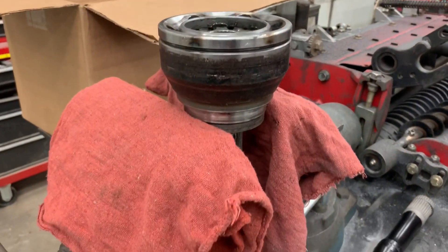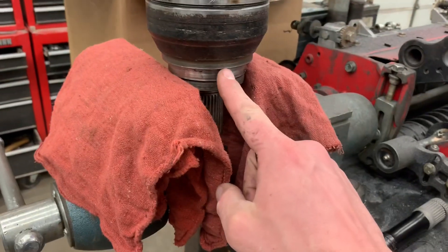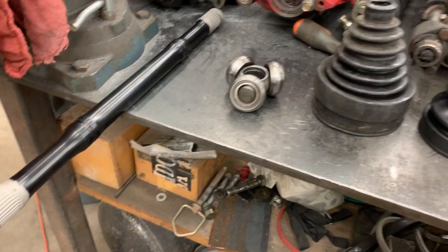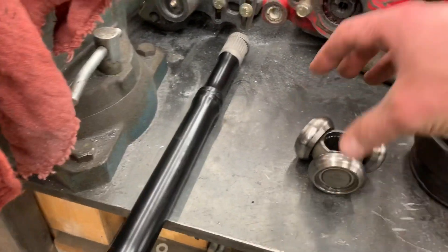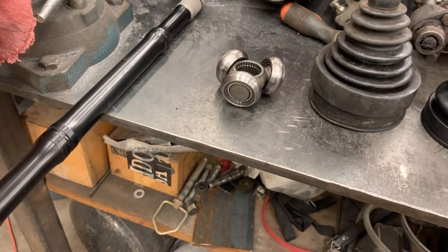I have already disassembled my old CV axle. This is the outer piece that goes into the hub — we're going to need to add some new seals to this one. We have the new axle shaft here, a 3.5-inch extended. We also have the inner piece here, which actually goes into the section of CV axle that connects to the transfer case or the front differential.